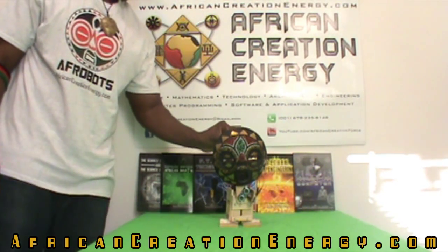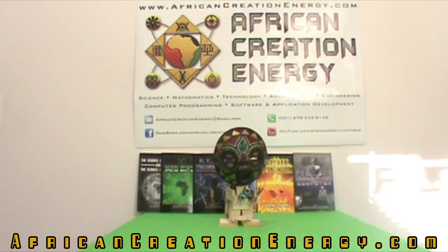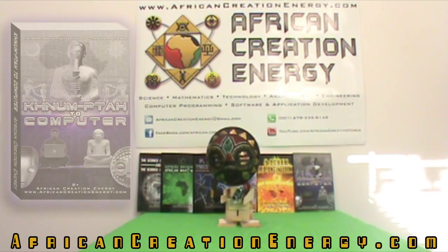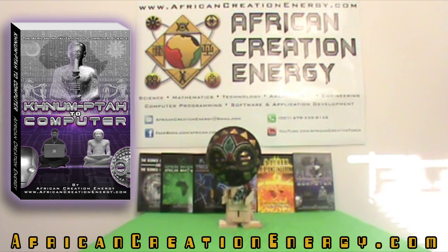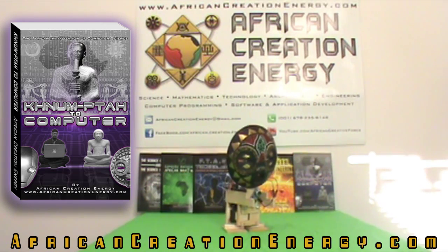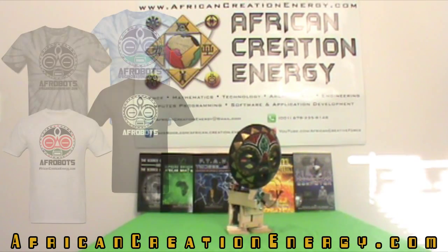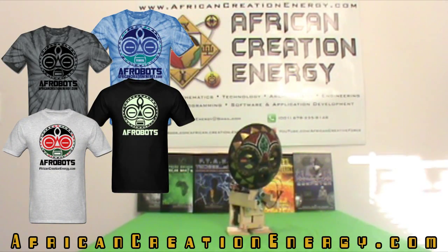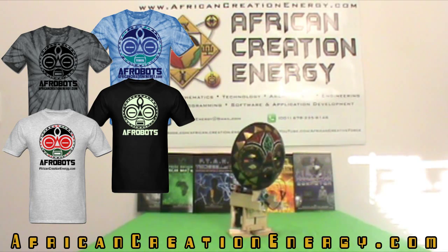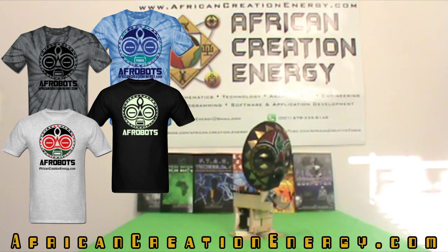African Science, Math and Technology — African Computer Science — it's all part of our culture. The Afro-Bot, the step-by-step instructions on how to build it and how to program it, is in the book 'Kanun Patah to Computer.' We also have some Afro-Bot t-shirts available at africancreationenergy.spreadshirt.com. I appreciate you tuning in — thank you so much. Hotep, peace.